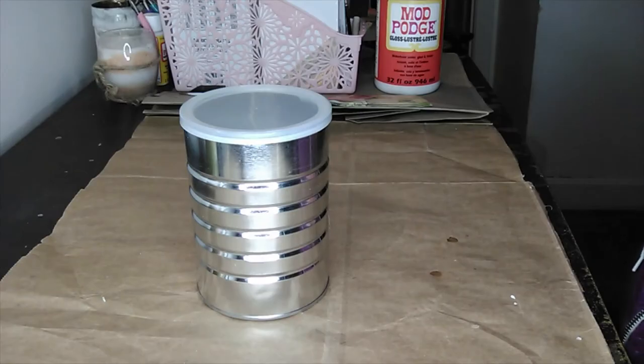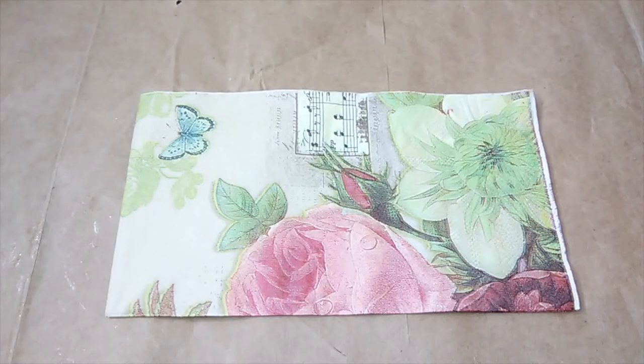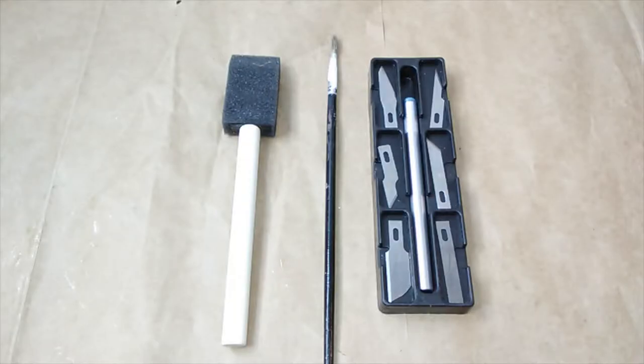One clean coffee can with the label removed. Mod Podge, paint color of your choice — I'll be using canary yellow, antique parchment both from Apple Barrel, and Waverly's chalk paint in truffle. A napkin or some tissue paper, a paintbrush, a sponge applicator, and an X-Acto knife.